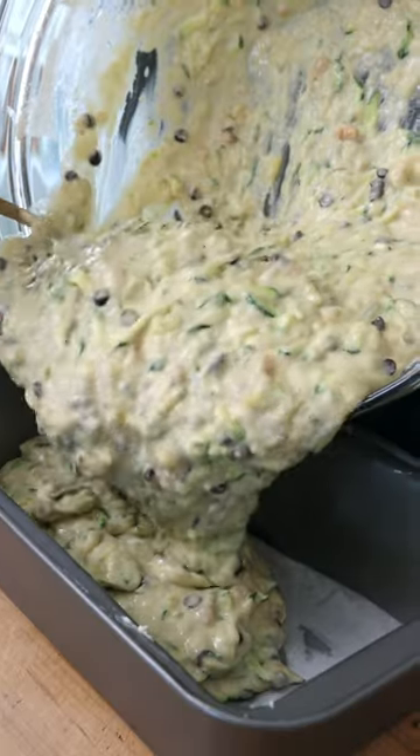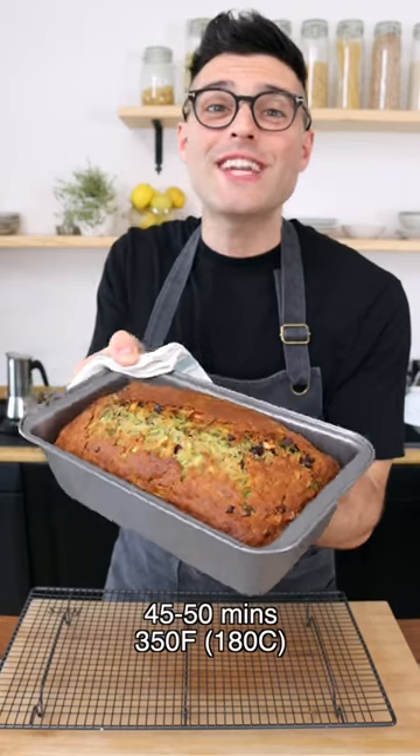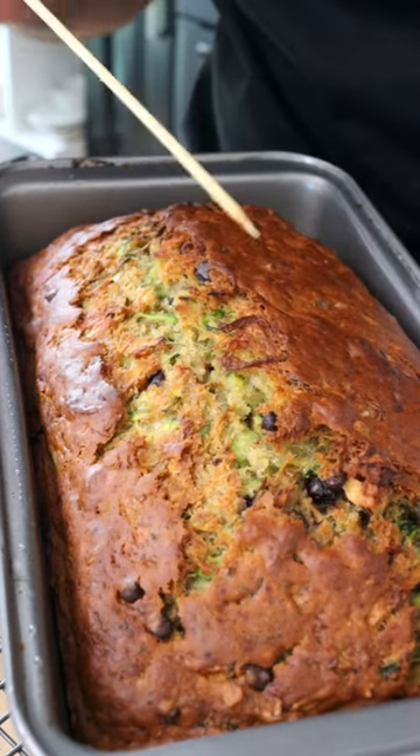Transfer the batter into a loaf pan that you previously buttered and lined with parchment paper. Bake it in a preheated oven for about 45 to 50 minutes, or until a toothpick comes out mostly dry.